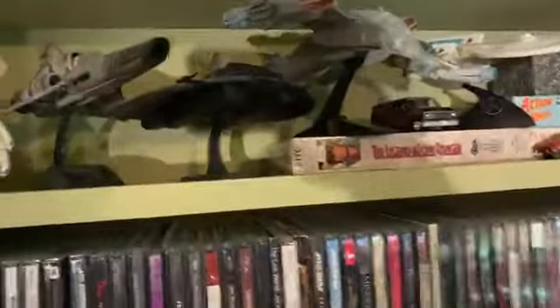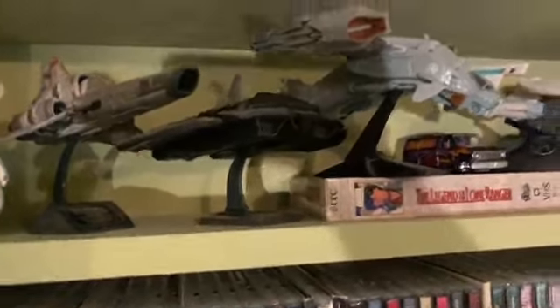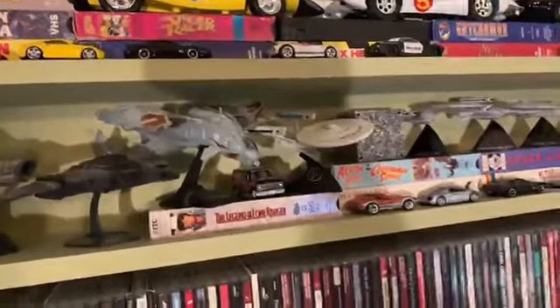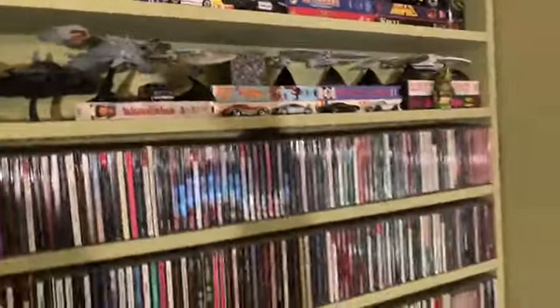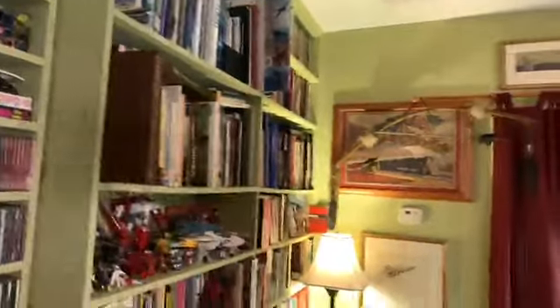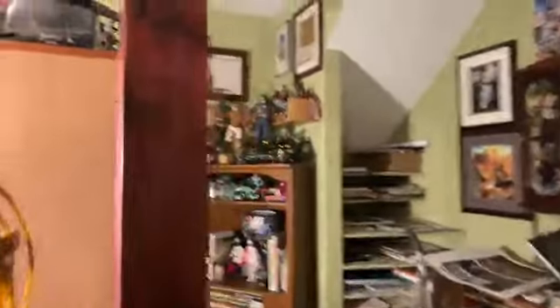That's the old school Viper from the original — and the old Raider too. And then a bunch of my favorite Star Trek ships. I had an original Pegasus Battlestar, but it was the Pegasus — holy crap. Actually in here is the new one — you're gonna see a lot of cobwebs though. There's the Battlestar from the new show, and then some small ships from the new show.